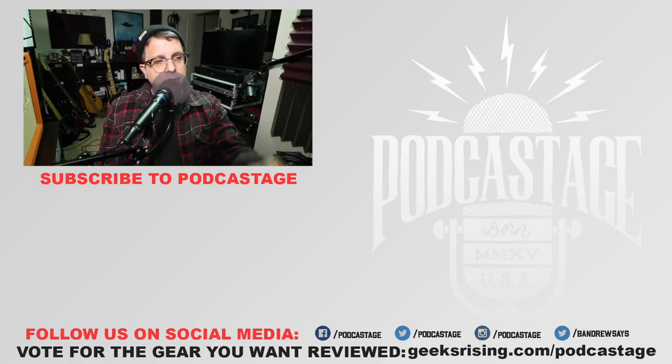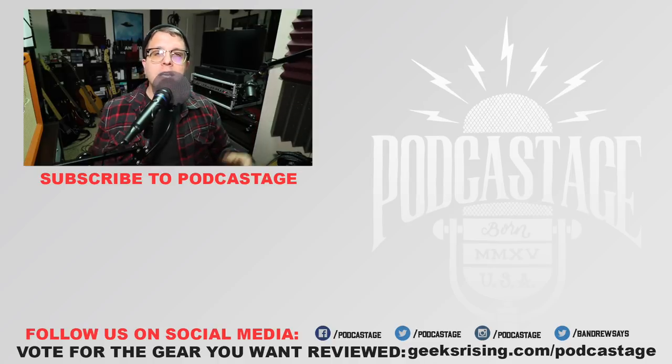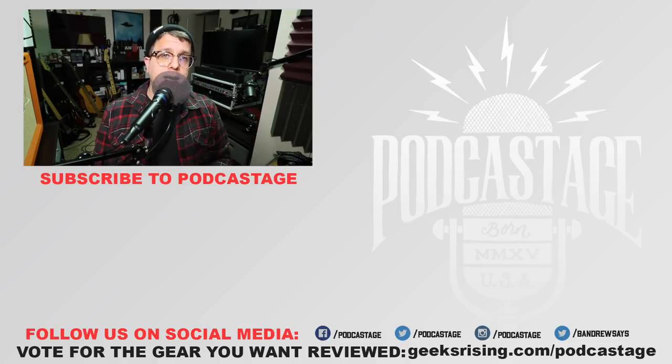That's going to do it for today. If you enjoyed the video give me a thumbs up, if you hated it thumbs down. If you want to influence what I review, go to geeksrising.com/podcast and cast a vote for the microphones you want me to cover. Click the logo beneath me, check out the Discord server link in the description, and I will see you all later — thanks for watching, bye.